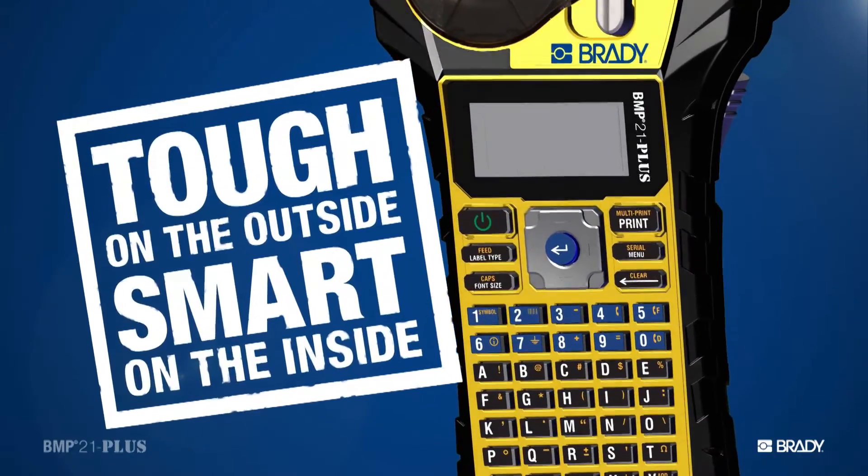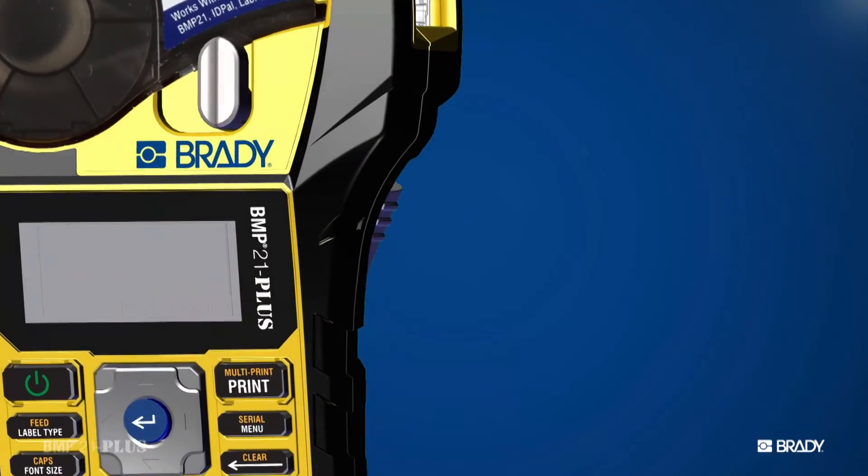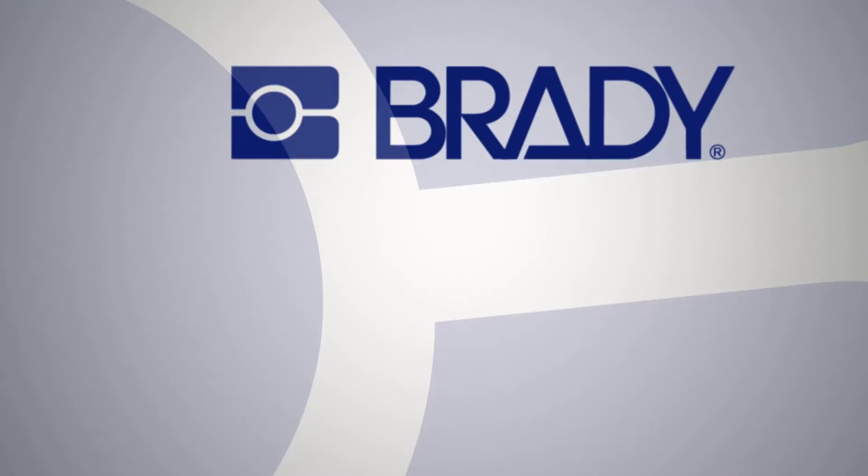Tough on the outside, smart on the inside. This is the BMP21 Plus Label Printer from Brady. Pick one up today.